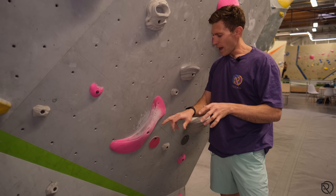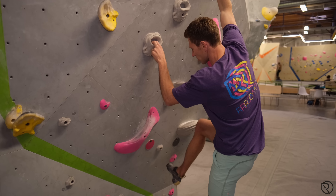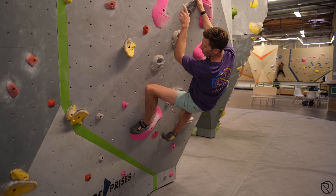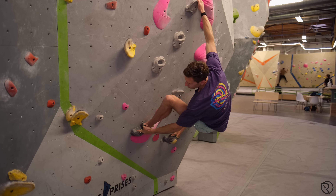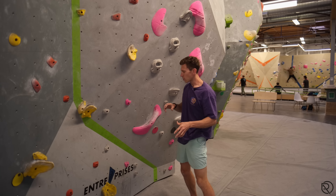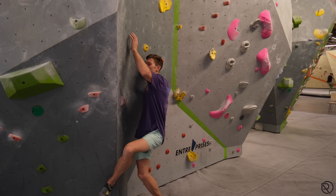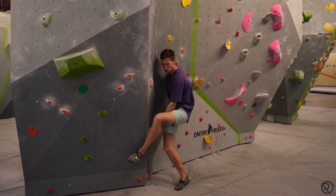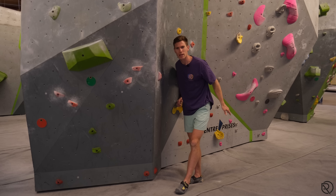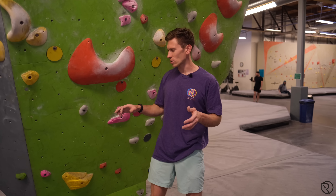A really common flaw with all three applications is the angle or directional force people apply. On this pink, for example, as the knee goes closer to the wall — which is natural when going higher — the heel gets pulled off because the toes are pushed in and it cams the heel off the hold. The same thing happens on an arête: when people crank on the heel and turn their hips, the direction of force changes from pulling into the wall to pulling towards themselves, and the heel just slips.